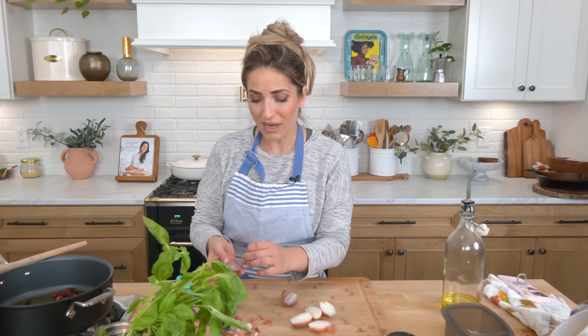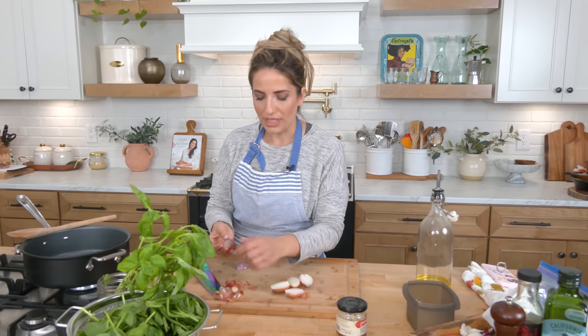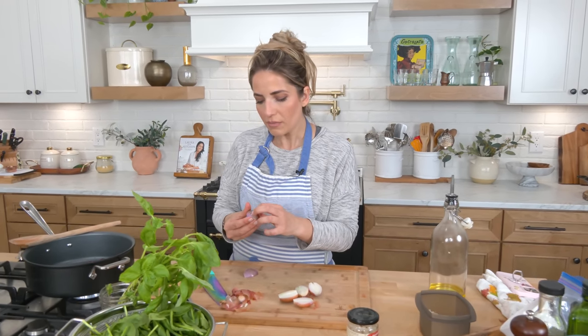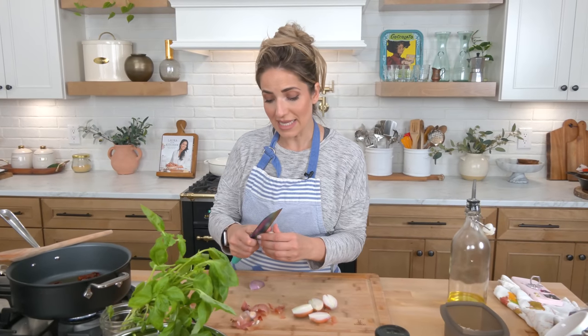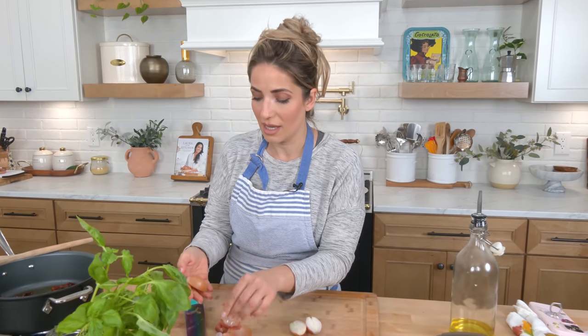Easy and simple. If you don't have tomatoes at all, don't use tomatoes. If you have frozen spinach, use frozen spinach — just make sure you thaw it first and wring out all the water. Take this as inspiration to do something that takes 10 minutes but is rich and delicious and creamy and comforting and just really beyond.